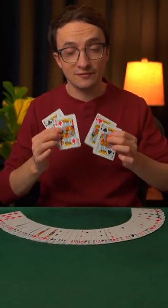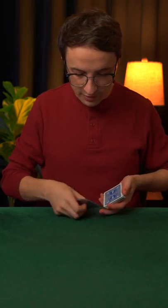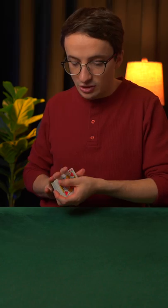Today, I'm going to show you a simple formula for stacking the four kings for a game of poker. I'll start by putting them on top of the deck, and I'll leave them face up so you can follow them. All you do is you take the top king and you put it on the bottom.